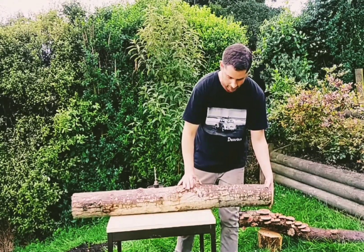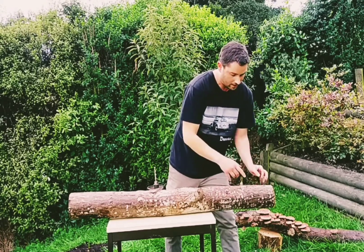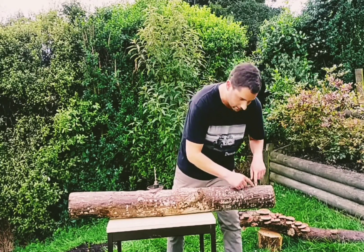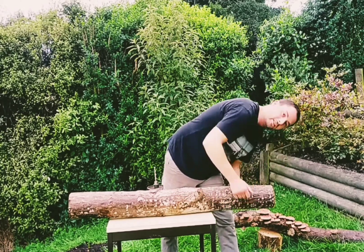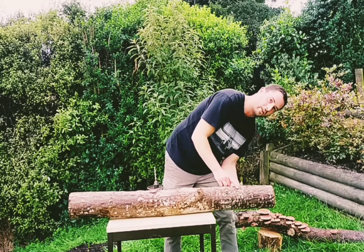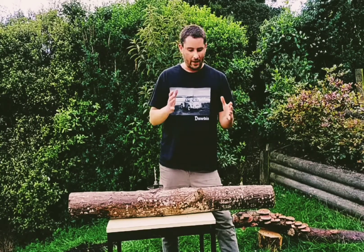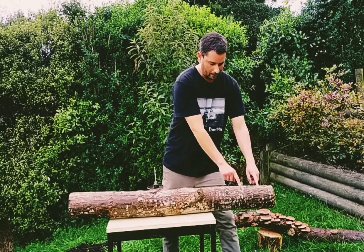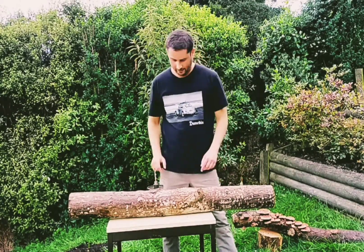So what we're aiming for is holes about 10 to 15 centimeters apart all the way around the log. Looking at the diameter of this log, I'm thinking I want a row of holes here, then about 10 to 15 centimeters around, another row there, and another row there — so I'm going to make three rows on this log. If it was a fatter log I might make four or even five rows of holes, spacing them out all the way around. Three rows — job done.